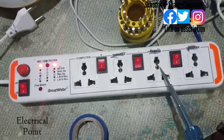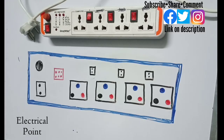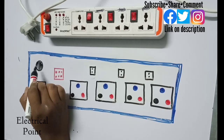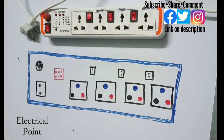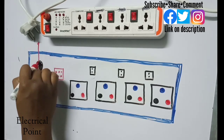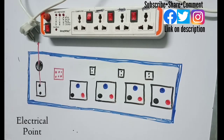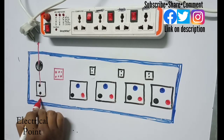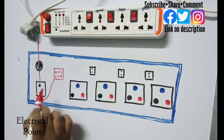First I will show you the connections of this board with pen and paper, and after that I will open the board to show you the connections practically. The first component is the fuse — this is optional. If you want protection for this board, use it; if not, skip it. To connect the fuse, you directly connect the phase wire to the fuse, and after passing through the fuse, the phase wire goes to the main switch.